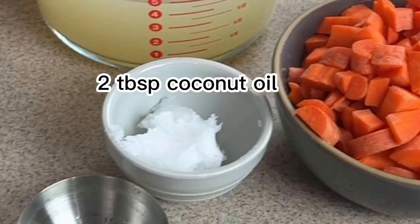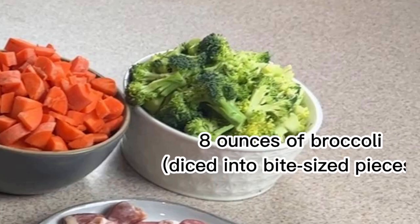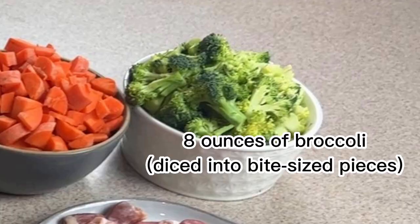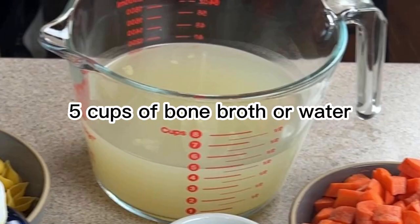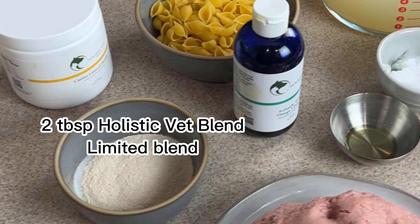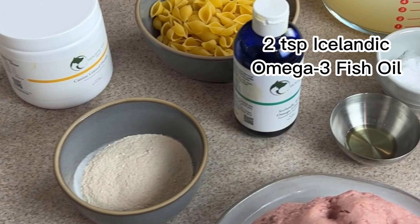Two tablespoons of coconut oil, one pound of carrots diced into bite-sized pieces, eight ounces of broccoli diced into bite-sized pieces, two cups of whole wheat shells, five cups of bone broth or water, two tablespoons of holistic VetLen limited blend, and two teaspoons of Icelandic omega-3 fish oil.